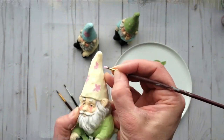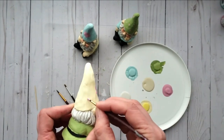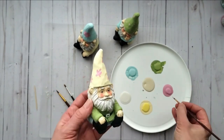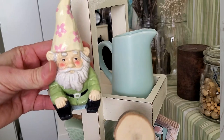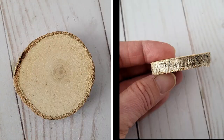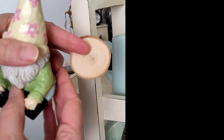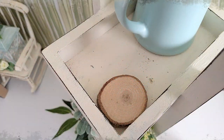I'm including this cute little gnome that I had refinished — it is from Dollar Tree and I'll have that video in the playlist as well. It turned out so cute; I just love how he looks and I had made some other colors as well. I needed to give him a little bit of height, so I'm just adding this little wood slice in the corner of the tray and then placing our little guy there.